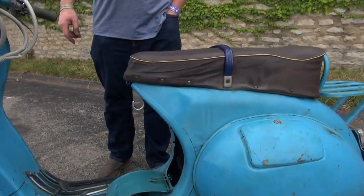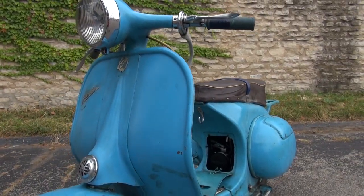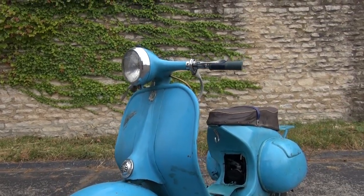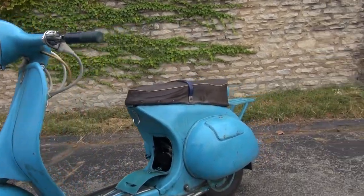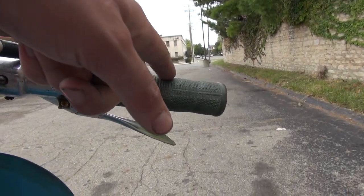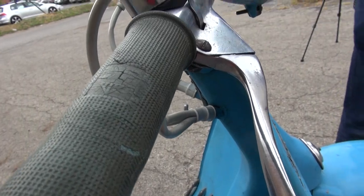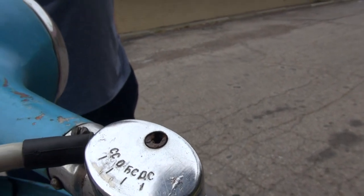The paint is partially original, partially someone probably paint-brushed it. The color is similar to original. That badge is not Piaggio — it's VP, standing for Vyatsky Poliany. The B is V in Russian, so VP, Vyatsky Poliany.